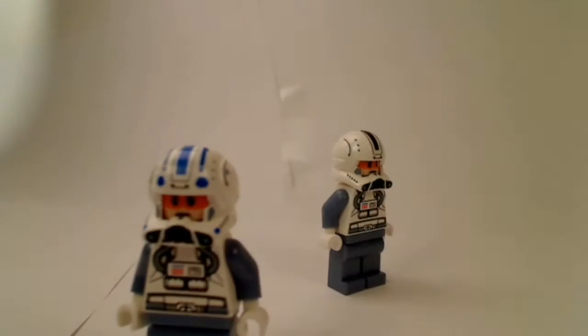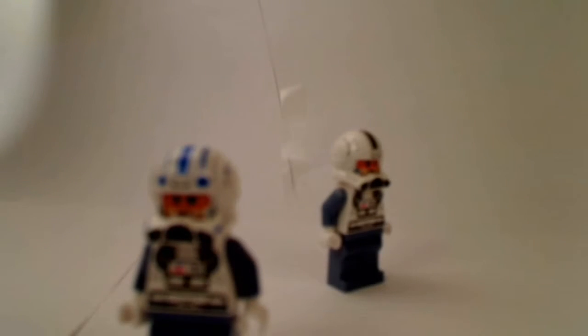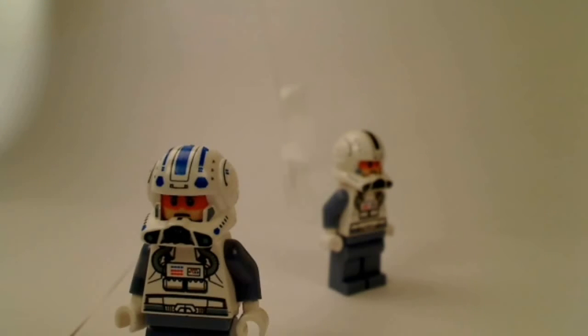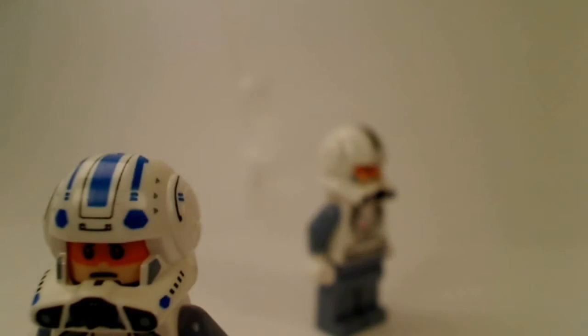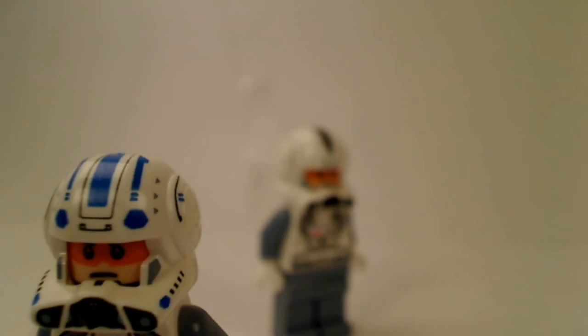I'm going to show you guys how to do Lego photoshoots. As you can see, I have three lights set up in my studio. If you don't know what a Lego photoshoot is, it's sort of like this — you put a guy here, and then you can make it look all sexy by zooming it way up close and taking a shot like that. It's like a photo shoot.